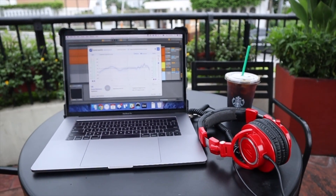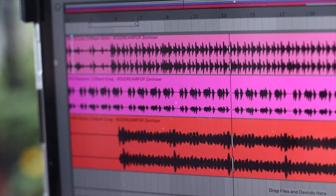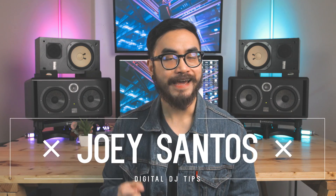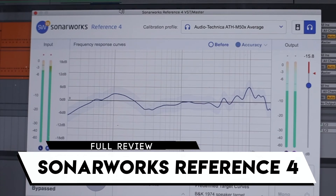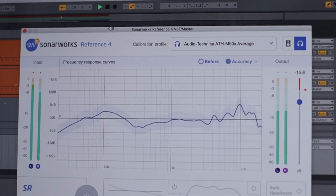This app flattens the sound of your headphones and speaker monitors to give you a more accurate listening experience when you're producing. We're taking a quick look at Sonarworks Reference 4. It's available for Mac and PC and it works by correcting the frequency peaks and dips in your speakers or headphones. You can use it as a plugin in your DAW or as a system-wide application that sits in the background, letting you play back music from iTunes, Spotify, or YouTube with a flat frequency response for referencing songs while you produce and mix.